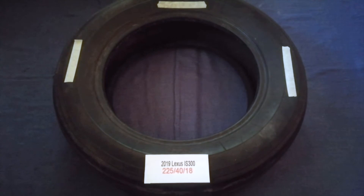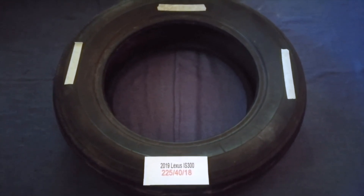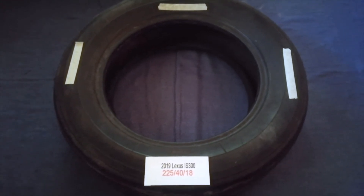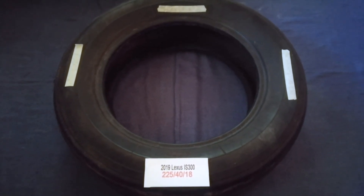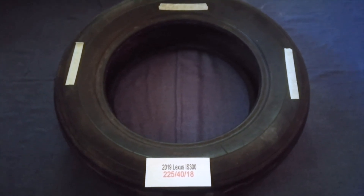Replacing your tires regularly is very important in order to keep you safe on the road. So once again, the tire size for the 2019 Lexus IS 300 is 225/40/18.